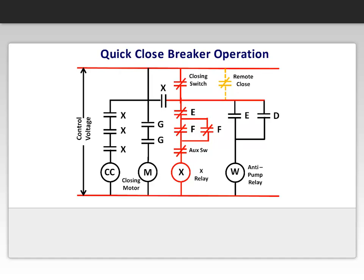Next, the closing signal from either a closing switch on the breaker cover, or from a remote push button, or a secondary device energizes the X-relay. Next, the closing relay CC closes. The prop roller is released, and the closing springs discharge, and close the breaker, making the primary moving and stationary contacts meet.